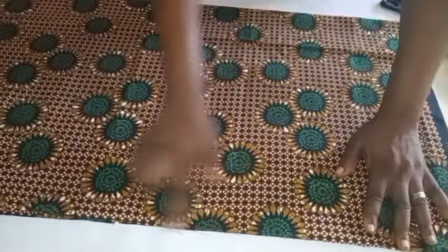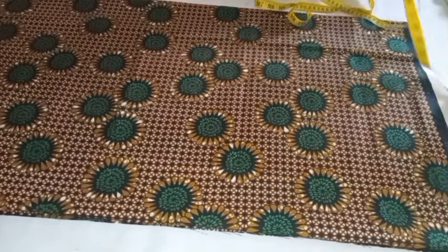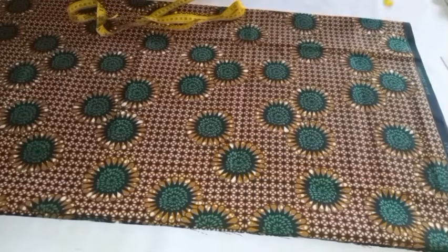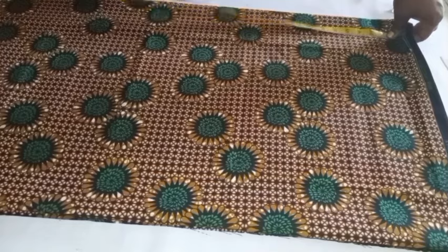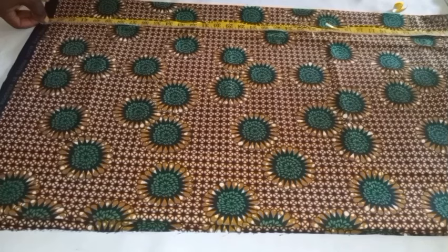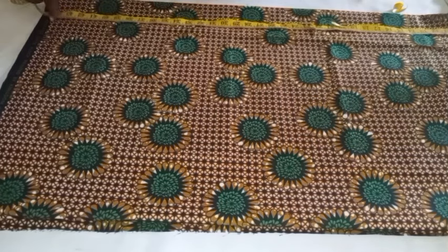I'll go ahead and take my measurement. First of all I'll be going ahead to draw the borderline. Once I'm done drawing the borderline, from the borderline I will take the length of the dress. The length of the dress I'm making right now is 42 and the material itself is 44, so I'm going to be leaving it at that — the two inches will be for the hemming.